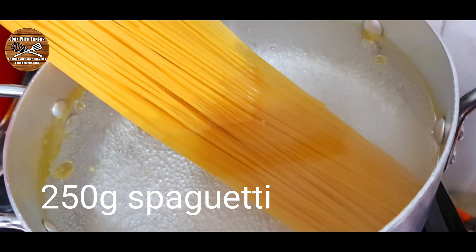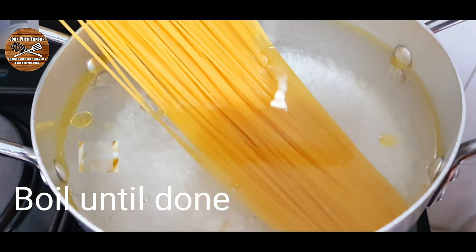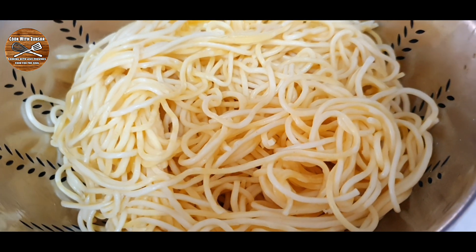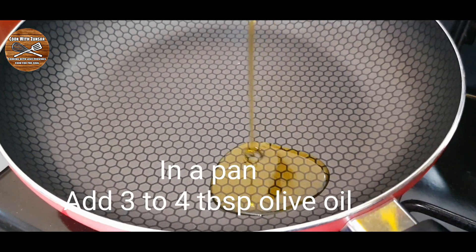In one pot, add enough water to boil the spaghetti with some drops of oil, and boil the spaghetti until done. Once the spaghetti is done, take a big nonstick pan.